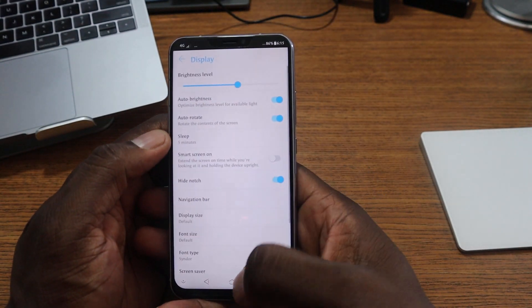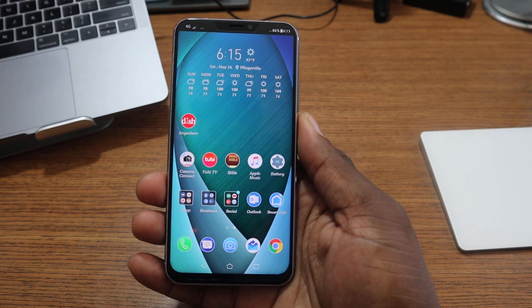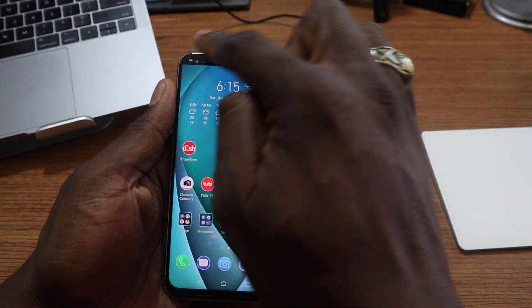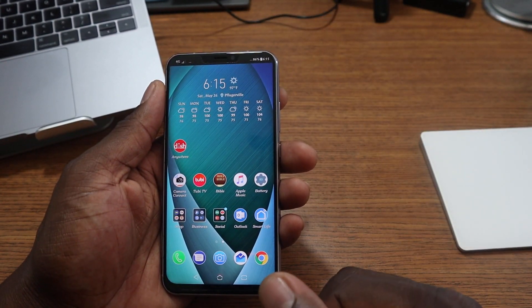What do you guys think about this? Which way would you like to look at this display? I don't see myself using it like this — I've gotten so used to having all the color up top from the wallpaper. It just looks weird.